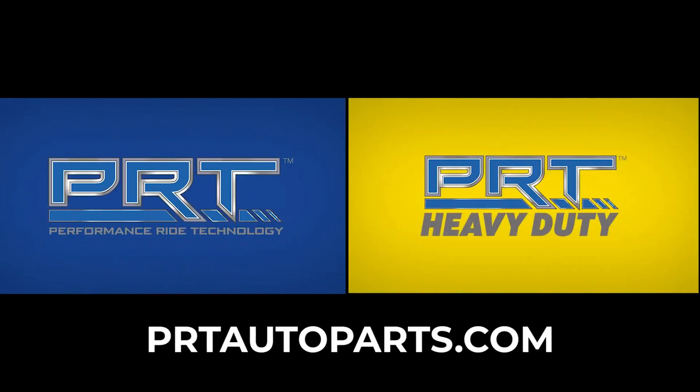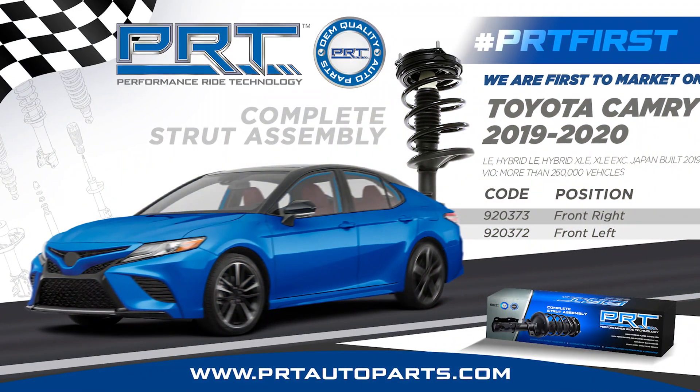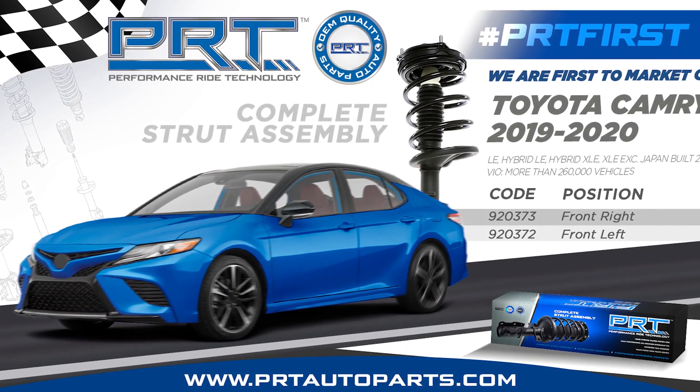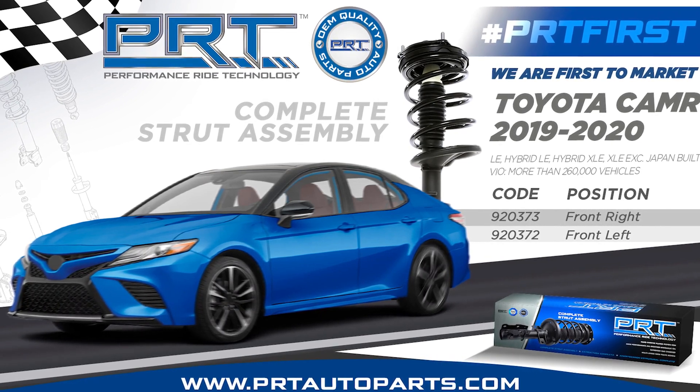PRT is the first to market choice for complete strut assemblies for one of the best-selling vehicles on the national scene, the 2019-2020 Toyota Camry. The complete assemblies are designed for front, right, and left positions on LE, hybrid, and XLE models, among others. Installation procedures will be outlined in this video.